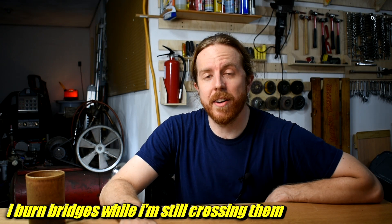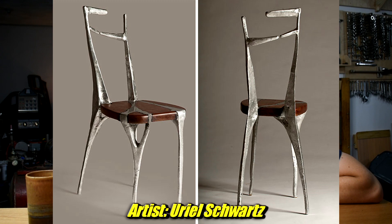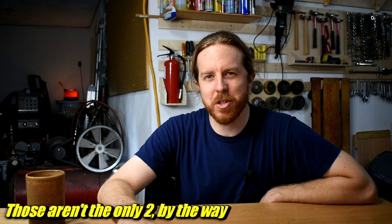I'm not the only one who's thought of this. There are some other artists and furniture makers who have tried combining molten metal and wood, so in theory it's possible. But what kind of wood can handle it? And what metal should I use?